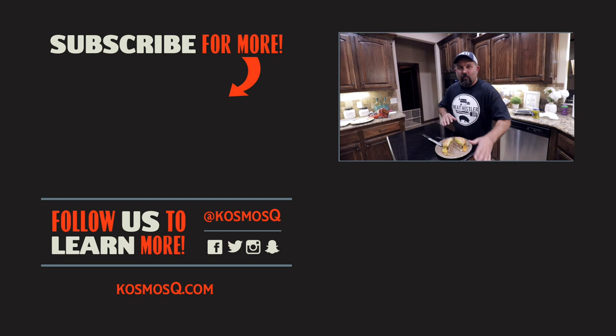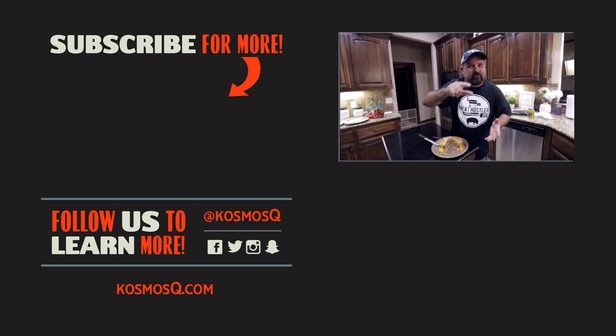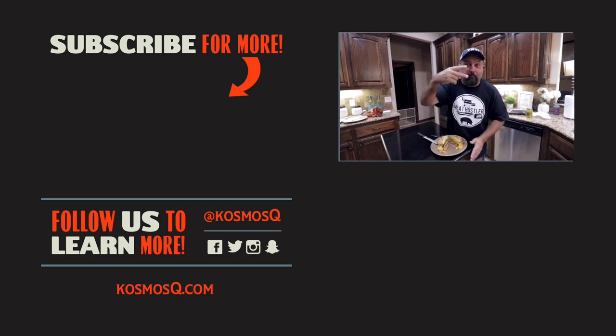Hey guys, I want to thank you for watching. Make sure you smash that subscribe button, click that bell so you don't miss a thing, and I'll see you guys in the next video. Peace.